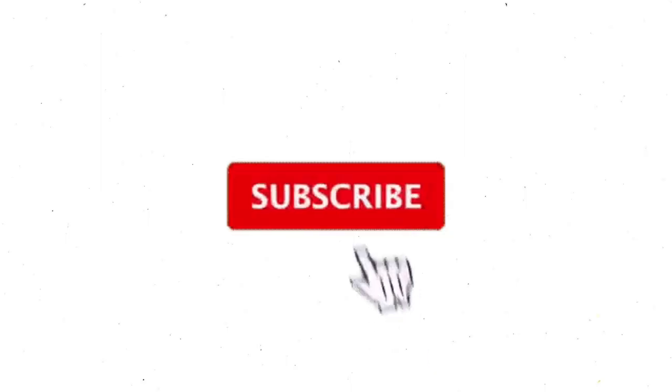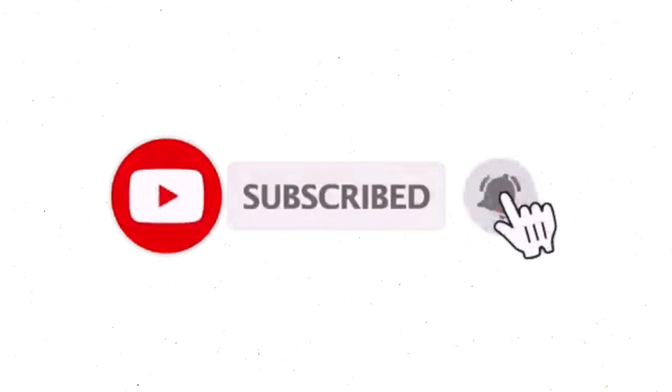Before we dive into the video, don't forget to subscribe to our channel if you haven't already and hit the bell icon to stay updated with our latest videos.